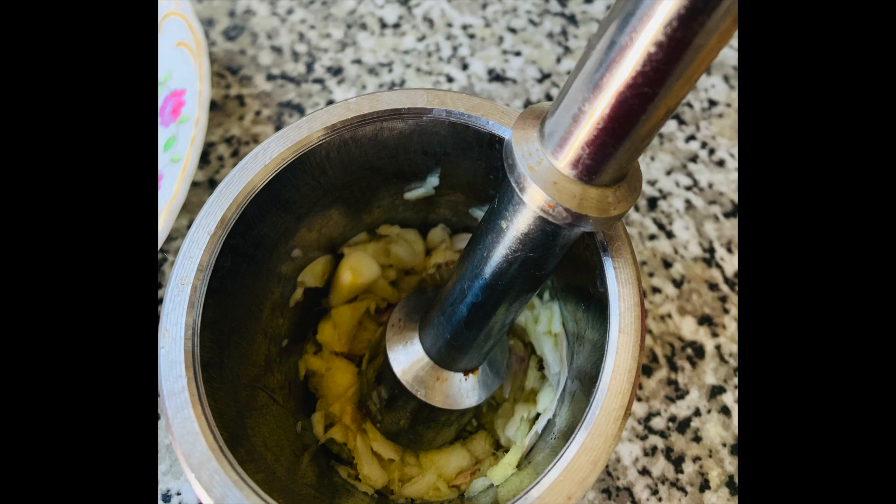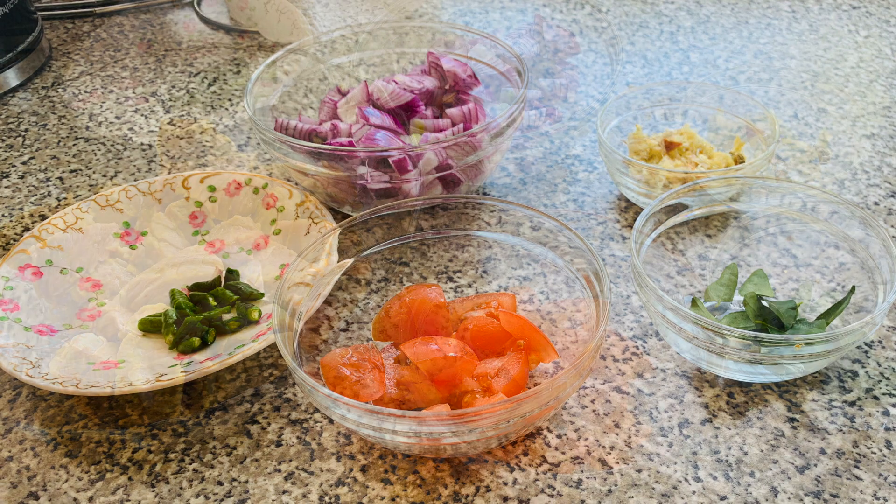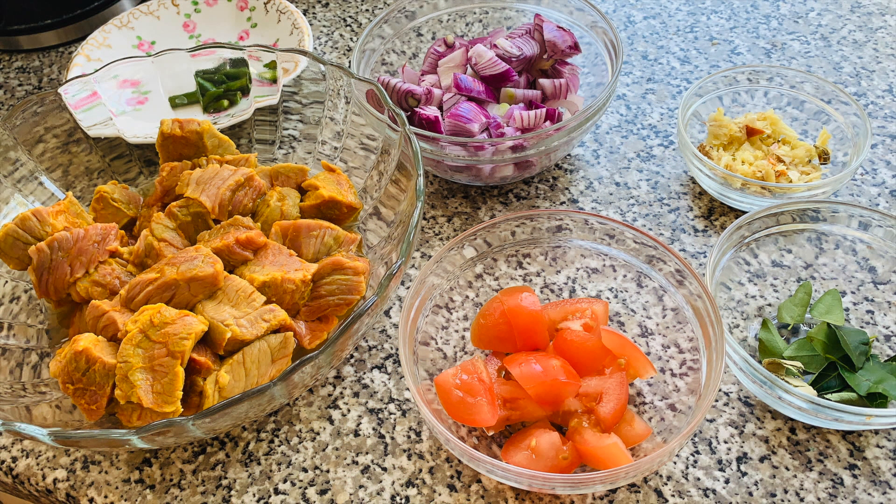For the other ingredients for the curry you will need one chopped tomato, some curry leaves, the ginger and garlic paste, two chopped onions and three or four chillies depending on personal preference. And finally your mutton or beef.